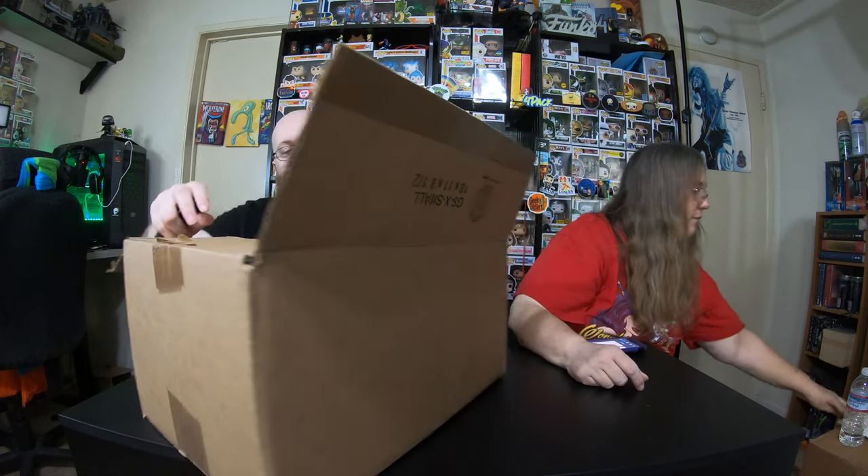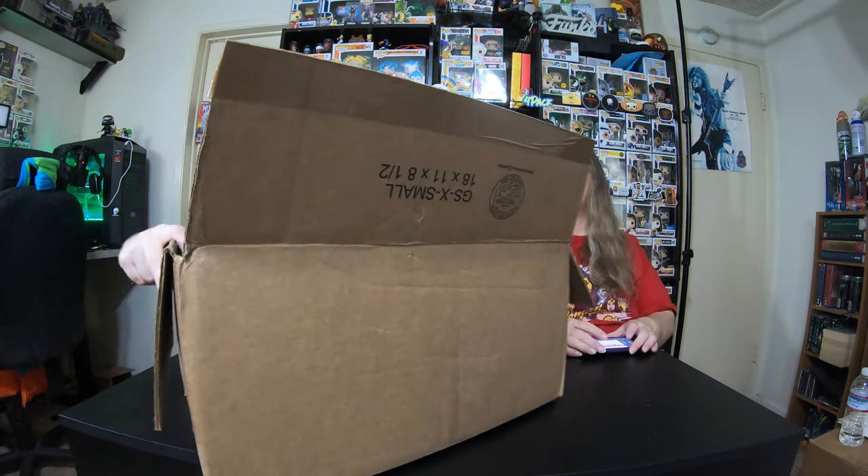I haven't ordered every one of them because they've done like 10 of them now. There's your return label. Oh, there's all kinds of stuff — a lot of stuff in here.